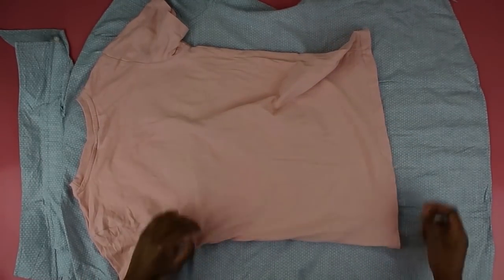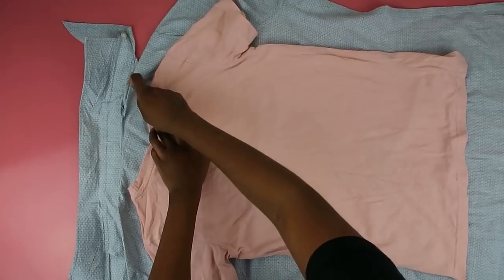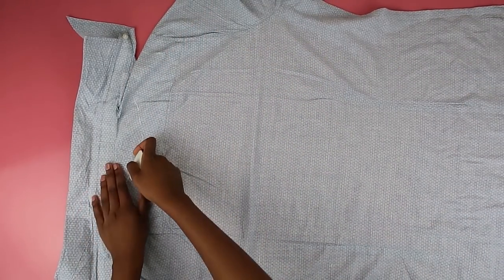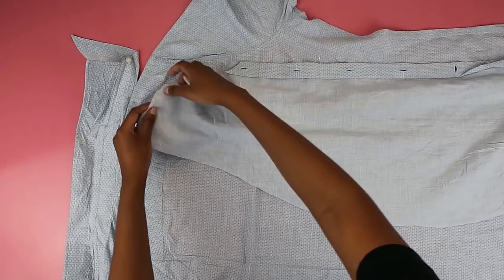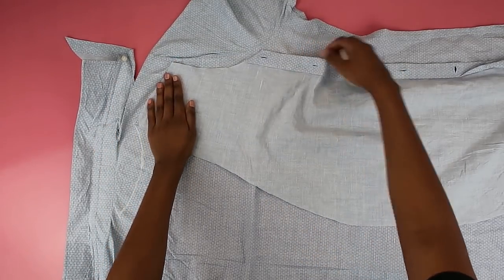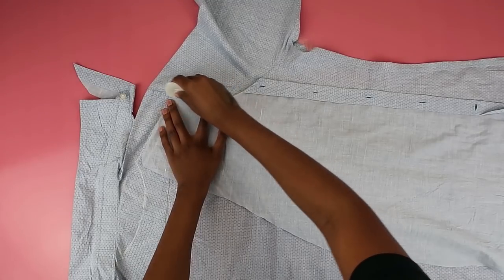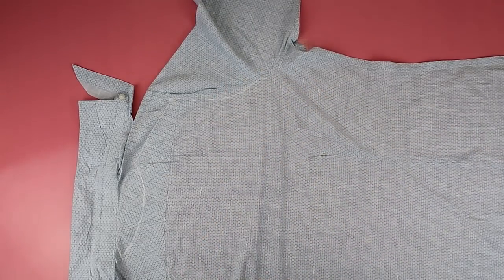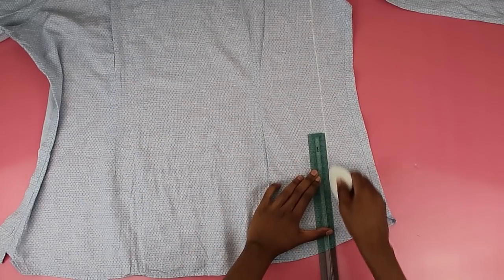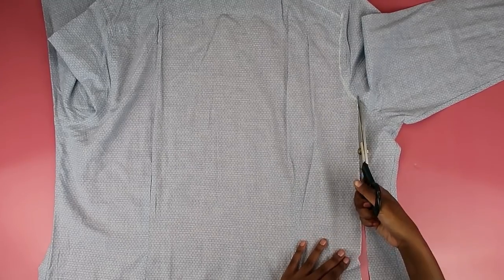Moving on to cutting out the back piece — I took the t-shirt again, lay it flat, and traced out the neck hole. Once the neck hole was in place I went back in with chalk so you could see it clearly. Then I took a piece we cut from the front and used it to trace out the shoulder line and armhole for the back. You want your dress to fit everywhere — both front and back. I then took a ruler and drew a straight line all the way down to the bottom of the shirt and cut out this piece halfway through, because we need to trace it onto the other side.